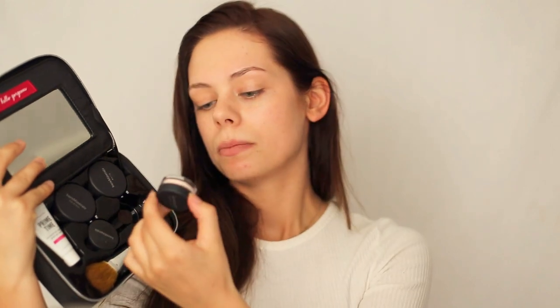I will be starting with the Bare Minerals Get Started Complexion Kit. It's a seven-piece set with the original foundation and a matte foundation from the Bare Minerals collection. There's also an all-over face color called Warmth, a mineral veil finishing powder, a primer, and a brush. I will be starting with priming my face — this is the original primer and I just put a bit on my hand and go from there.